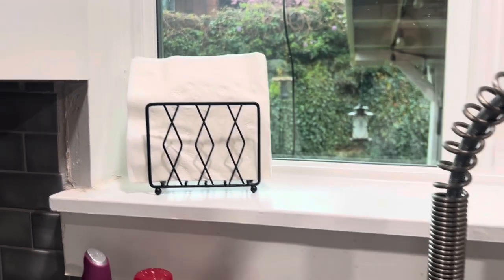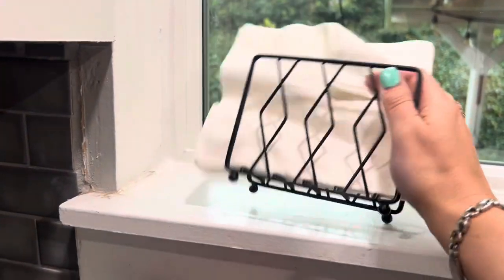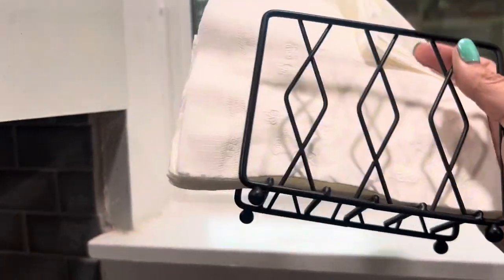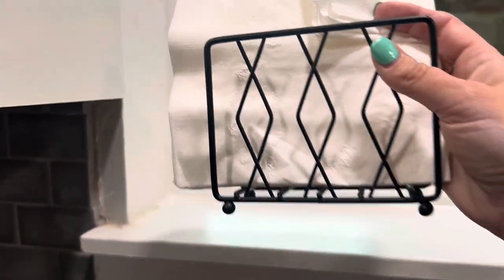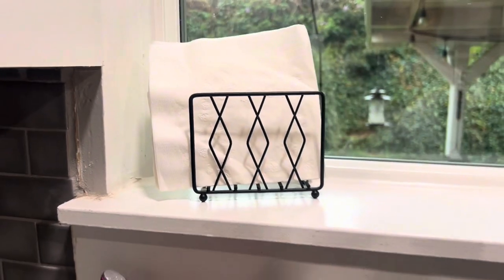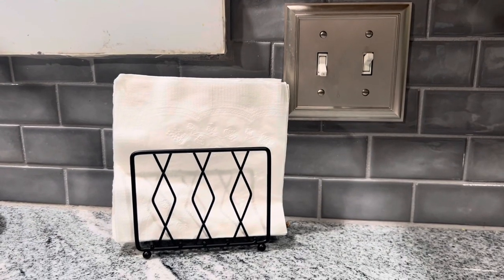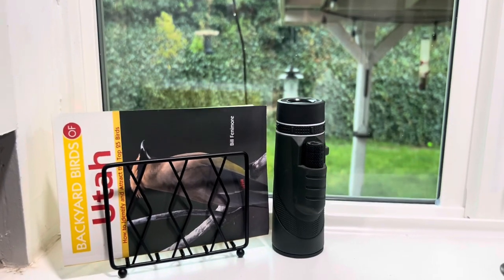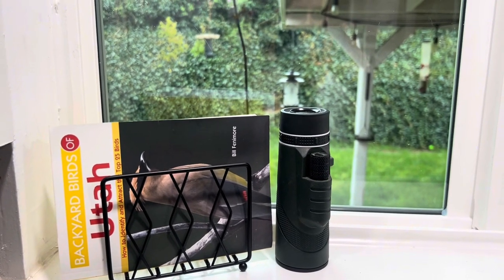This is a beautiful napkin holder that can be used for so many different things. It has a stable rounded elevated base and the modern vertical design of the napkin holder helps to prevent moisture contact, ensuring that the napkins stay clean and protecting the table.